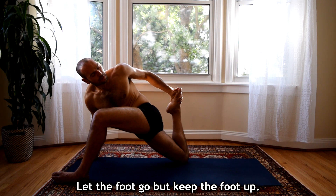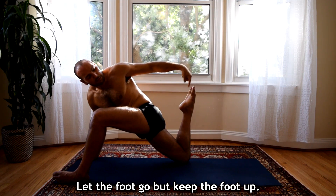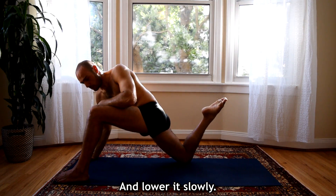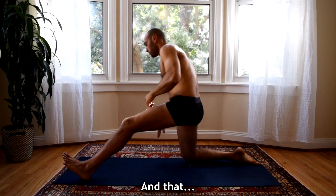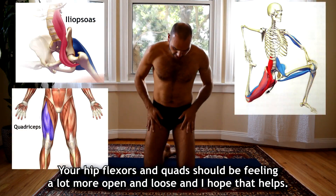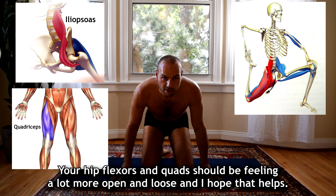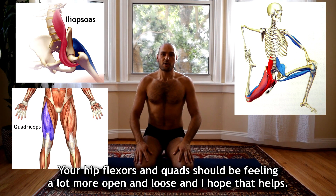Breathe deep. Now you're going to let the foot go but keep the foot up for 5, 4, 3, 2, 1 and then lower it slowly. And that is the end of this video. Your quads and deep hip flexors should be feeling a lot more open and loose, and I hope that helps.